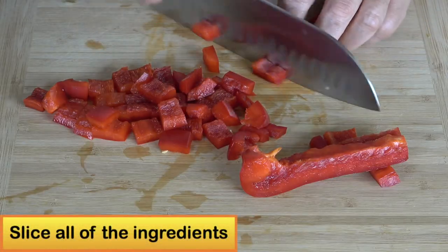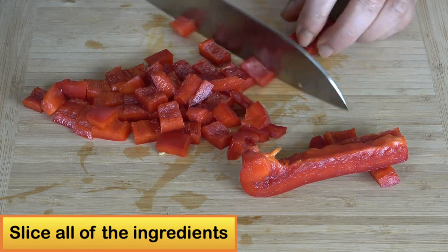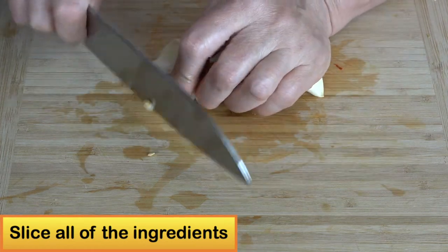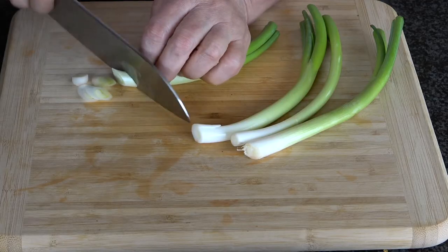Start cutting all the ingredients. First you cut the red pepper into diamond-shaped pieces. Slice the garlic, the hot pepper, and the scallions.